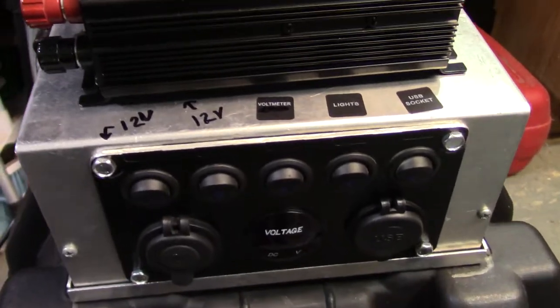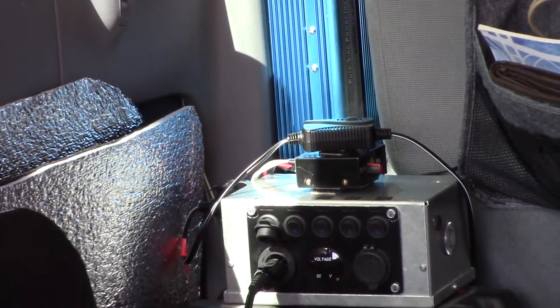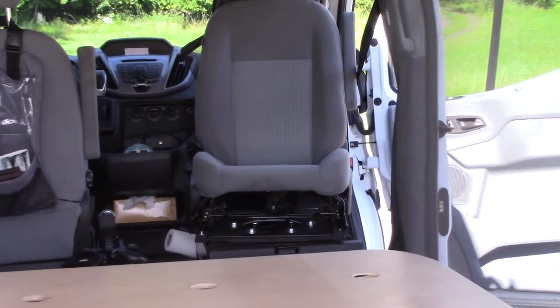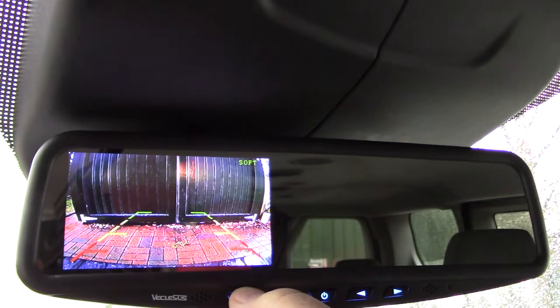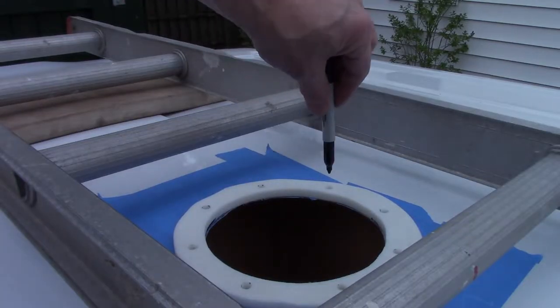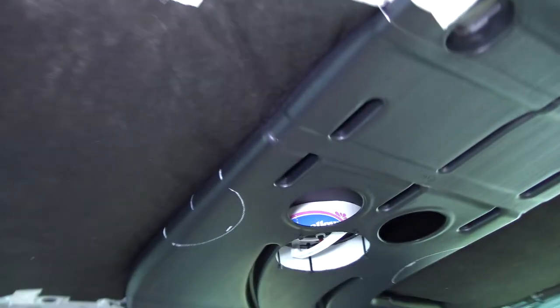We'll spend some time in the shop and explain how this electrical system works: a seat swivel installation, a backup camera, and most importantly a roof vent — which creates extra challenges when you're installing this into a passenger model.